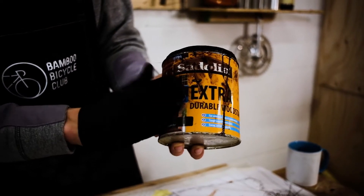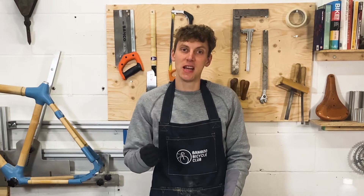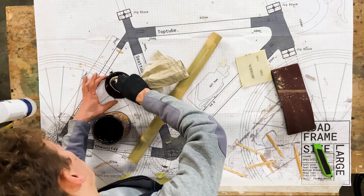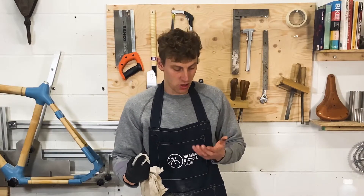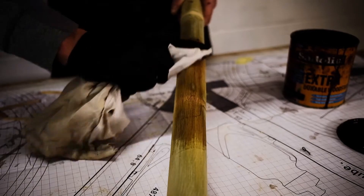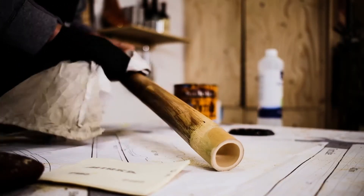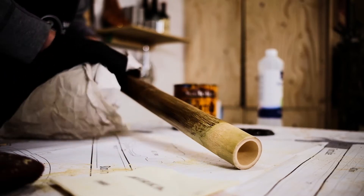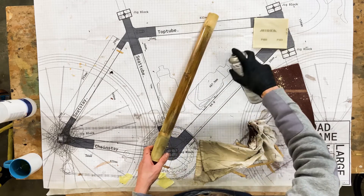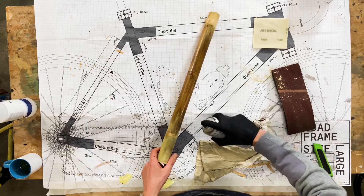In the workshop I've got some exterior wood stain — this is something you might put on your fence. Exterior is really good because obviously we're going to use the bamboo out and about in the rain and snow. I'm going to take a little bit onto a rag. The beauty of using a rag is that you can apply it really evenly on the bamboo. You can see I'm getting a nice brown color — depending on the stain you're using the color will vary. The bamboo is just getting darker and darker; I can still see all the grain underneath but it's giving it a really nice dark stain.